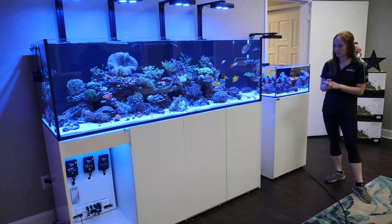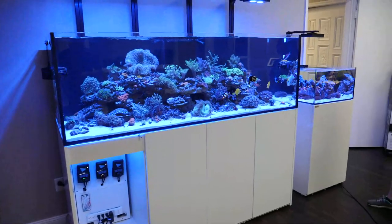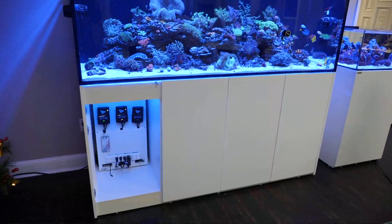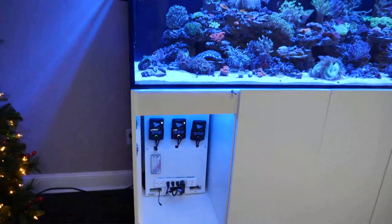This tank is doing really well — it's a very popular tank and everybody really loves this size. It's the dream build: a six-foot Waterbox 220. It's real impressive. But the cord management — we're finally cleaning up the cords. We probably need to do it on the other one too.